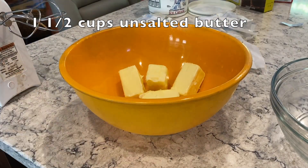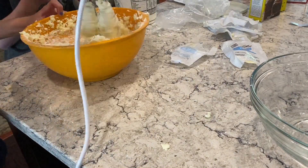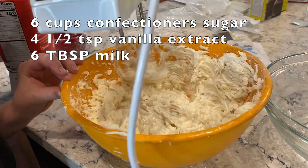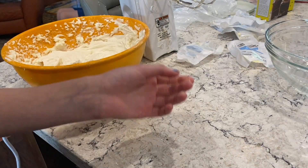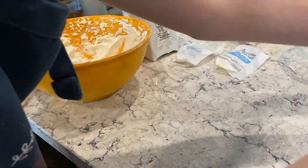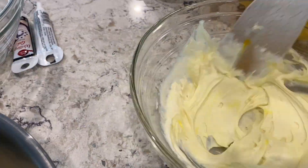Now, let's make the buttercream icing. Cream the room temperature butter with a hand mixer, the paddle attachment of a stand mixer, or a wooden spoon until smooth and fluffy. Gradually beat in confectioner's sugar until fully incorporated. Beat in vanilla extract. Pour in milk and beat for an additional 3 to 4 minutes. Now, separate the icing into 4 batches. 2 batches need to be smaller than the other 2. Then you're going to add the food coloring into each of the batches like this.